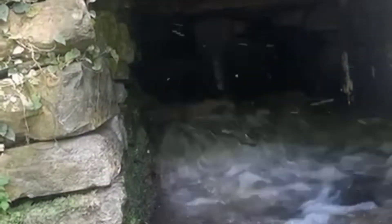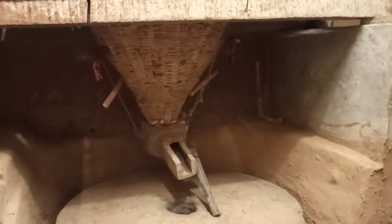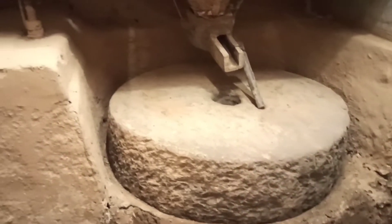River water is diverted upstream into a weir barricade to power the water mill. Before entering the gharat, the mill-race water is passed through a sloping wooden channel. A wooden filter is placed in between to prevent entry of unwanted materials like rocks, twigs, etc., that can otherwise obstruct or break the wooden turbine.